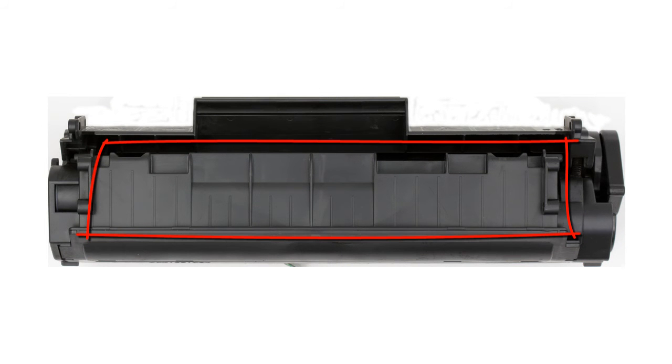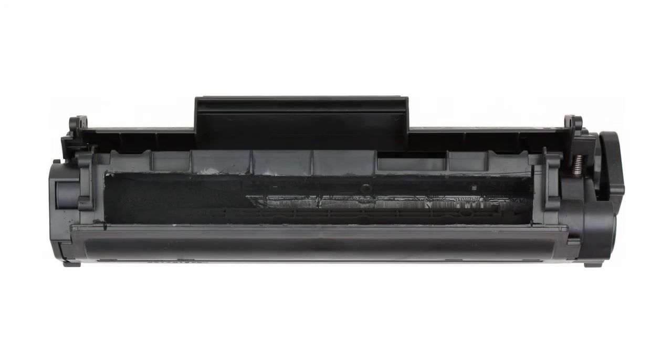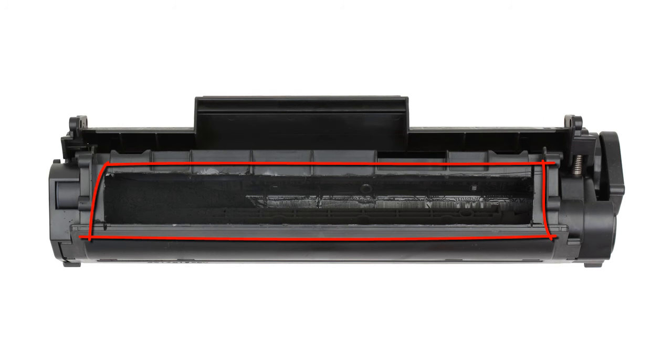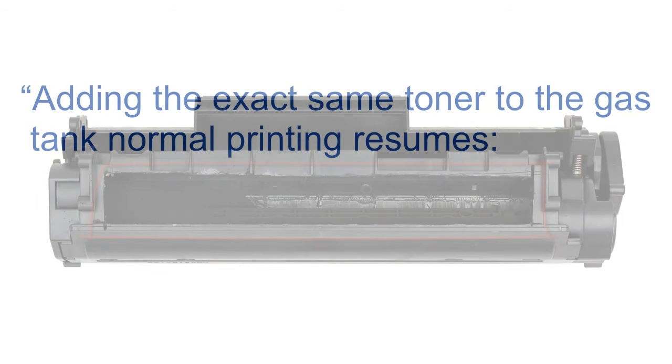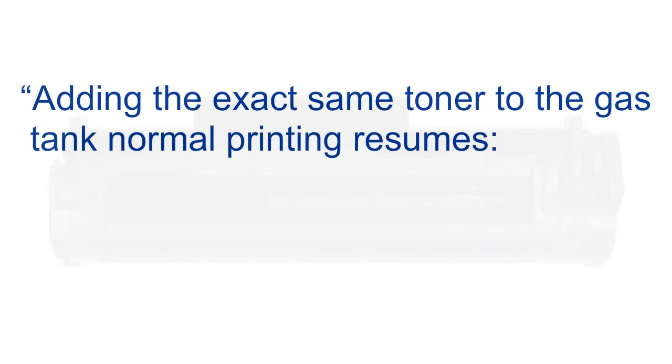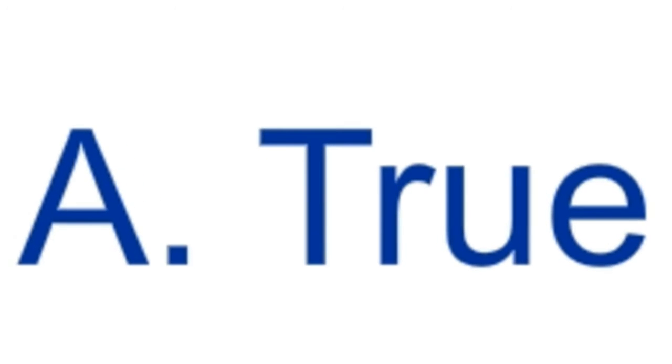Underneath this area is the cartridge's gas tank — the area where the toner is stored. Here's that same area with the top cut off so you can peek inside. Take a look, it's almost completely empty. There's a surprise. Since you've now seen inside your cartridge and know it just ran low on gas, if you could easily add more of the exact same toner formula to your cartridge's gas tank, would the cartridge resume printing normally? True or false? Absolutely true. Your gut was right again.